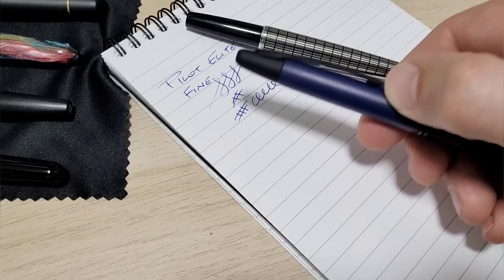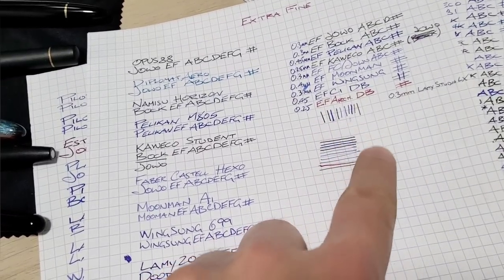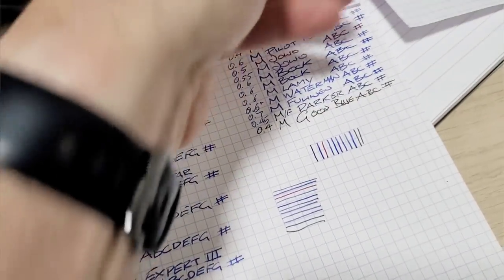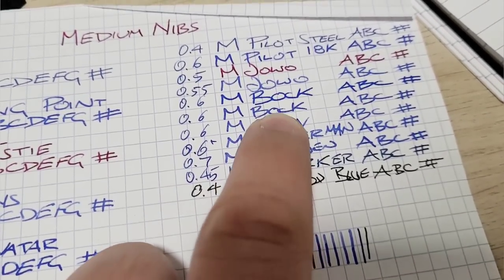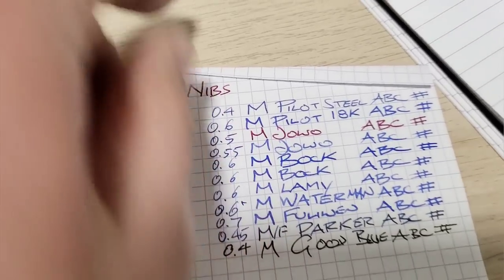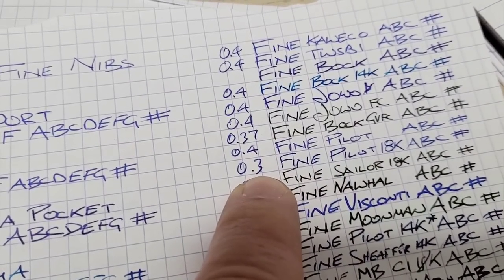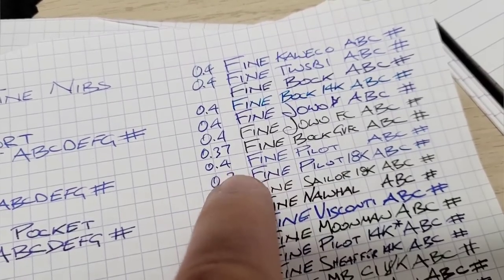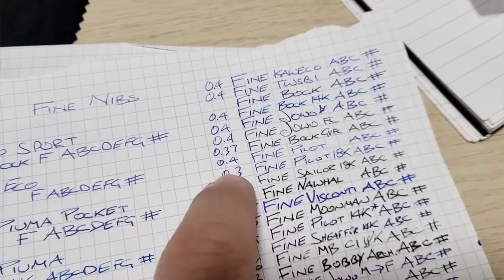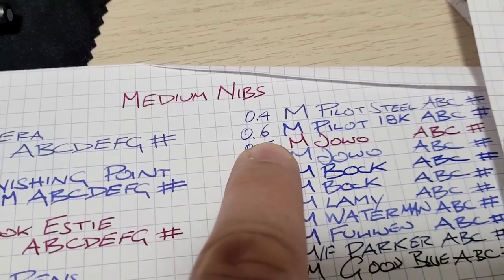I have this Pilot Elite with the absolutely perfect fine — there's no point in trying to make it better. So when I got my Vanishing Point I thought medium would be perfect. I did a video a while ago where I measured 47 pens for nib widths. The fine on Pilot runs around 0.3 millimeters, so I thought the medium would maybe go up to 0.4 or 0.5 millimeters.